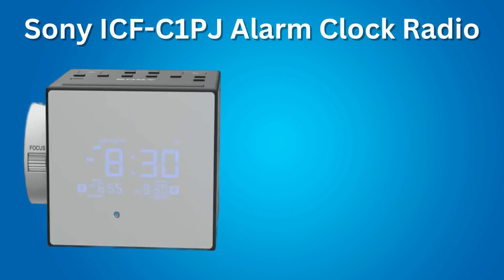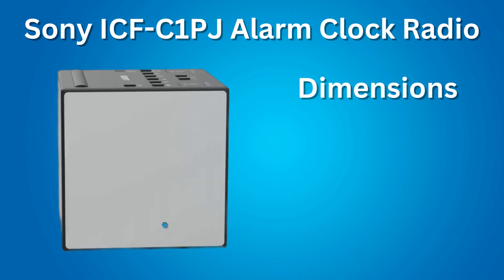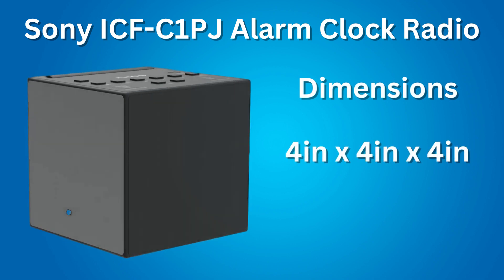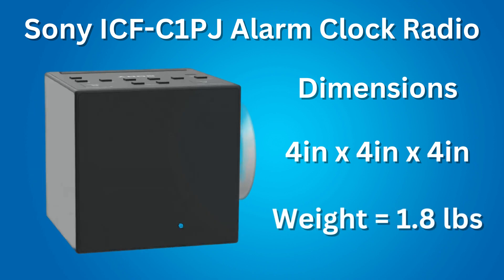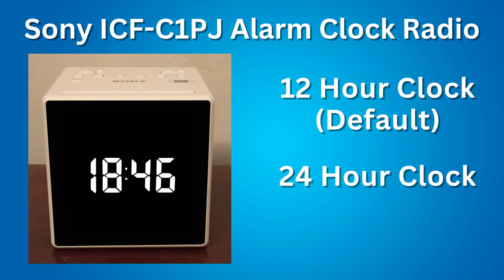Features of the Sony ICF-C1 PJ Alarm Clock Radio. The dimensions of this clock radio is pretty much a cube, 4 inches by 4 inches by 4 inches, and weighs between 1 to 2 pounds. You can switch between a 12-hour clock system, which is the default setting, and a 24-hour clock system.